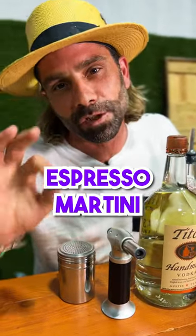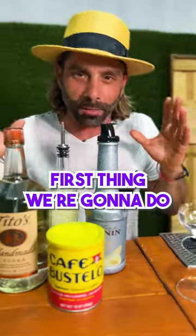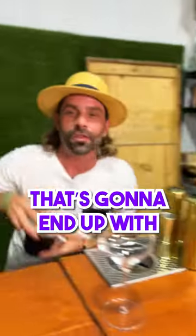I'm going to show you how to make an espresso martini at home that's going to blow your date away. First thing we're going to do is take this Café Bustello and a little bit of this Monin banana purée and smash them together — that's going to end up with a banana coffee reduction.